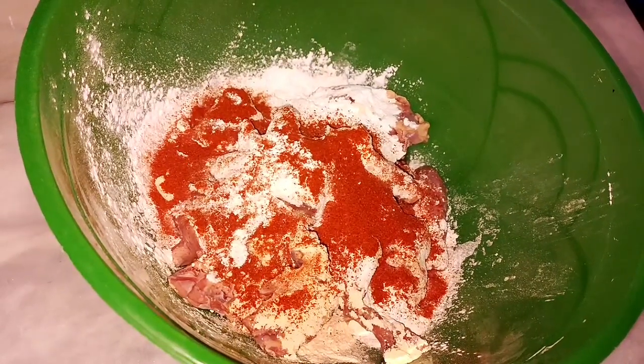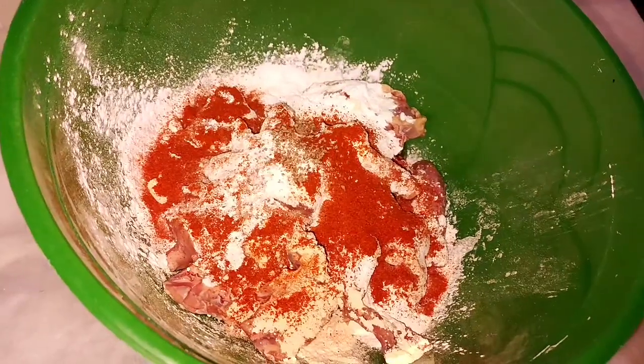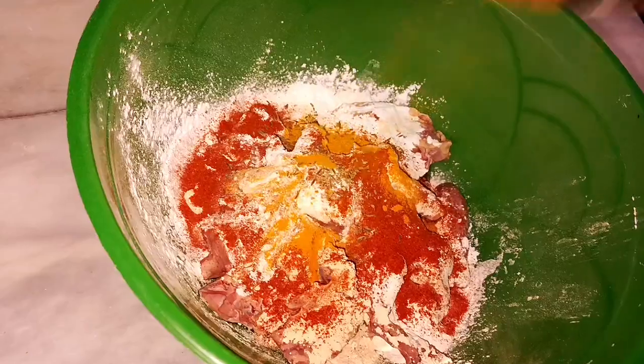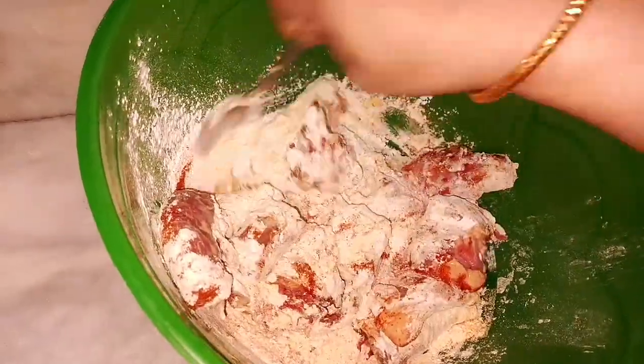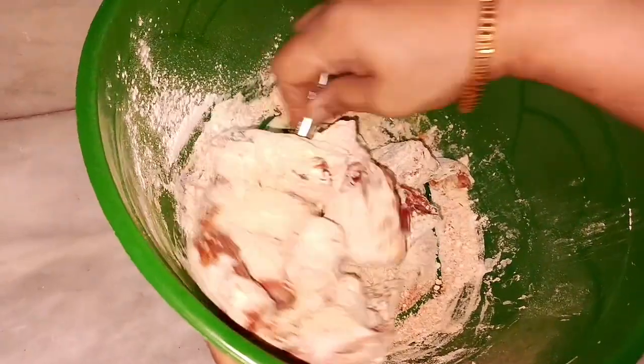I will add 2-3 spices and mix it all up, then we will put it in the fridge or set it aside to marinate.